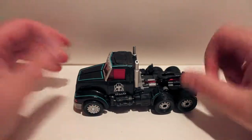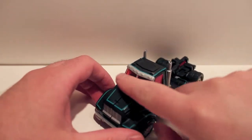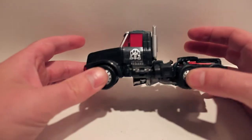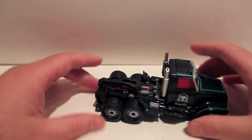He is redone in the Scourge colors: the very dark black and the teal, and the kind of reddish highlights, the red windows and everything. As you can see, he is very, very pretty. Very pretty paint job.